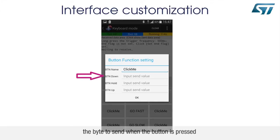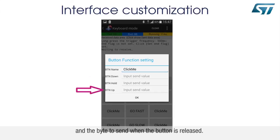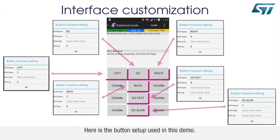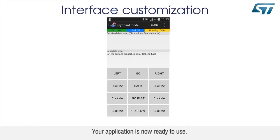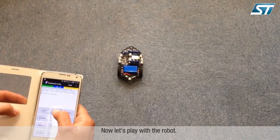Enter the byte to send when the button is pressed, and the byte to send when the button is released. Here is the button setup used in this demo. When the button setup is finished, open the settings menu and select Button Set Completed. Your application is now ready to use. Now let's play with the robot.